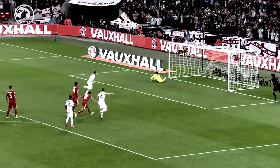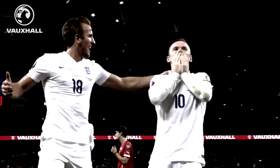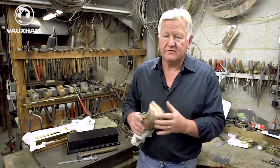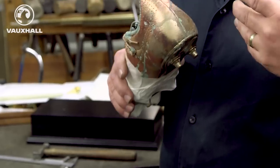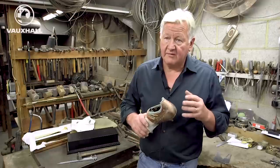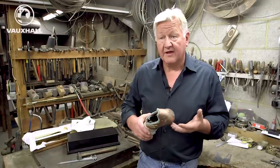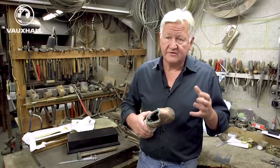We've been invited to come along and make the boot for Wayne Rooney's 50 goals. What we're doing with this commemorative boot is we actually take a leather boot, literally a leather boot, and we give it a coating which we can then electrify. We then put it into a tank and we electroplate copper onto that and we build up.